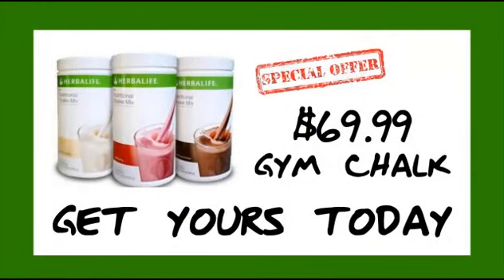Get your tub of the new Herbalife Gym Chalk, only $69.99 at participating retailers, subject to terms and conditions. Cannot guarantee effectiveness, not suitable for oral consumption, and we are not responsible for the outcome of this product.